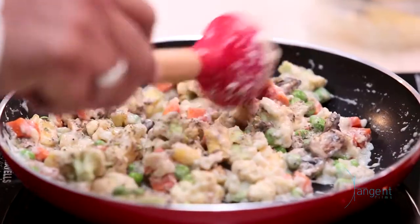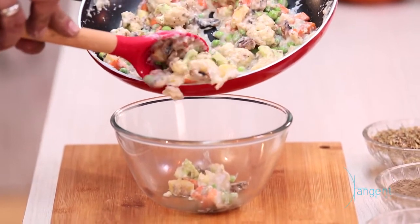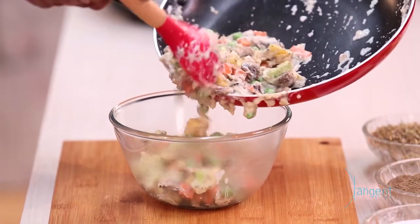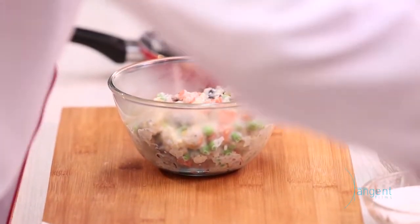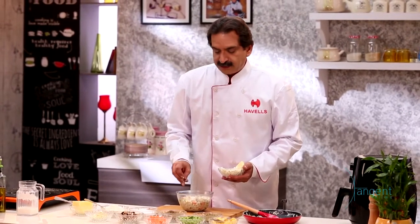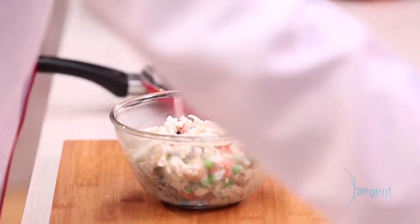Now pour it into a bowl or container that fits into the air fryer pan. You can use a Borosil bowl, a ceramic bowl, or even an aluminium container. At the end, we'll add some cheese on the top. We won't add too much — you can add it in the gravy and white sauce too, but people prefer less cheese today because they are calorie conscious.